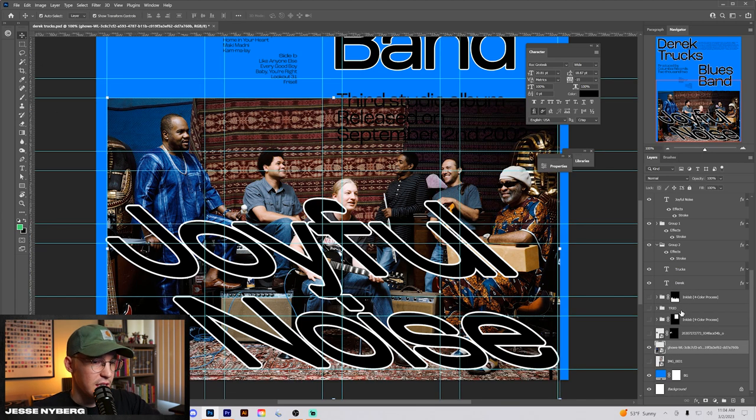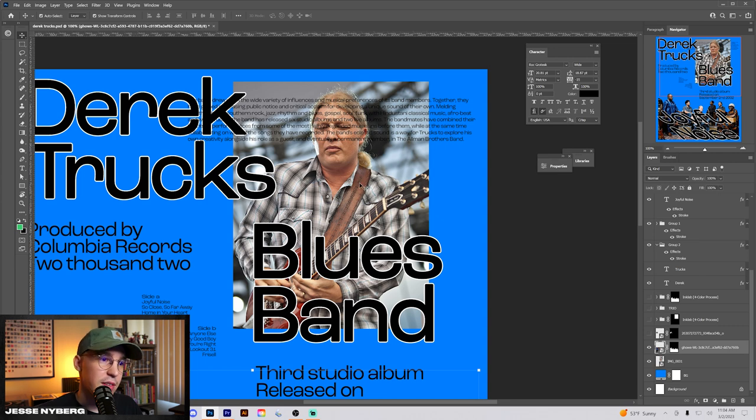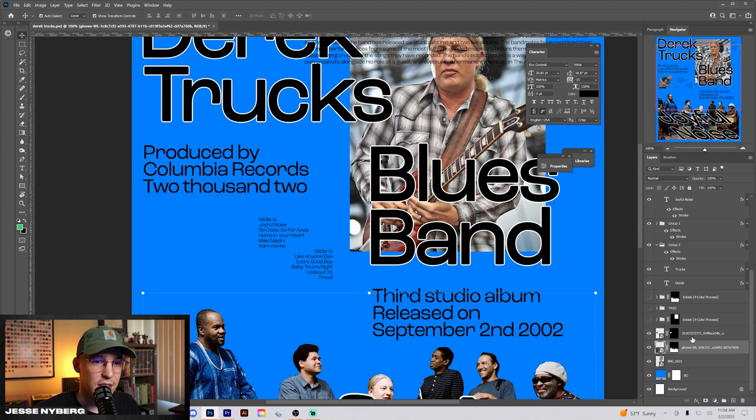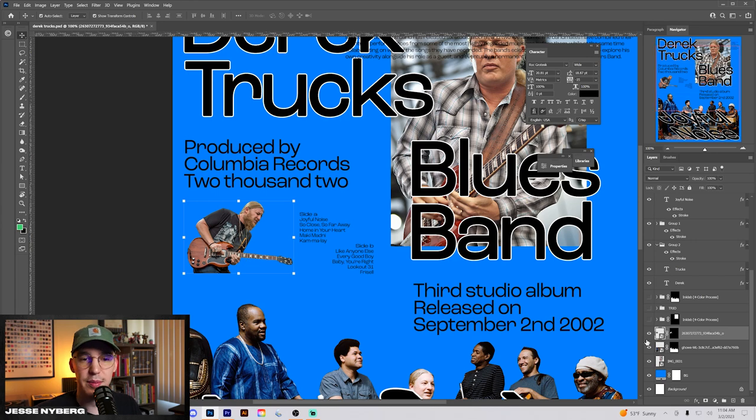I just let the edge come into the margins rather than cutting out their feet and stuff. We have this image of the man himself, Derek Trucks. I like the idea that his eyes are closed, and having the type laid out on top of it kind of speaks into that legibility issue. Then lastly, we have this smaller image of him that I later made into a triple type thing.